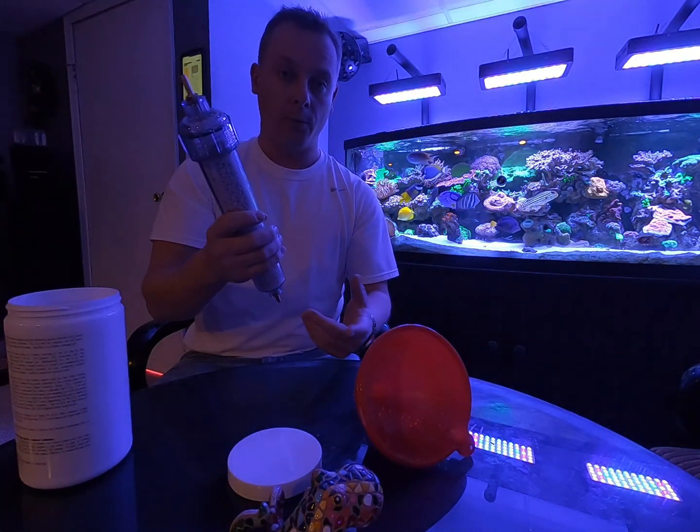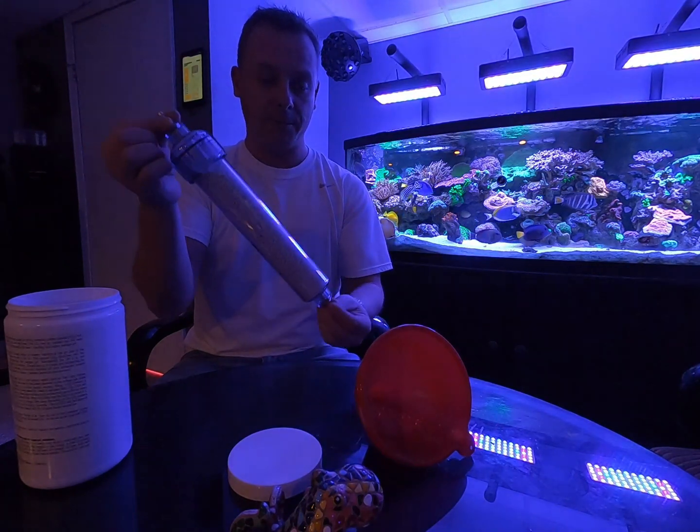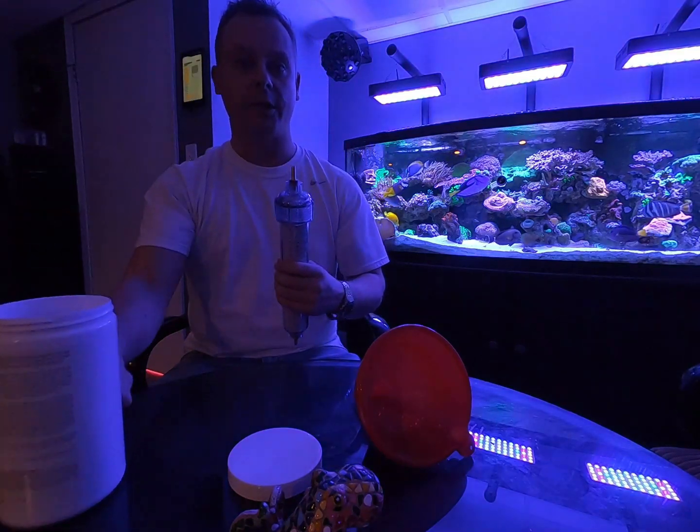We're gonna go in the closet, cut the holes, connect it, and we'll see if it does what it's supposed to do. Let's check it out.